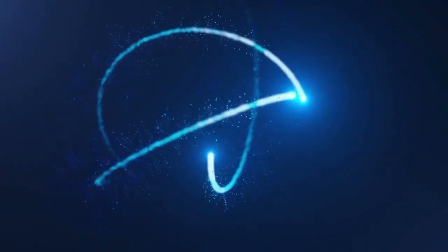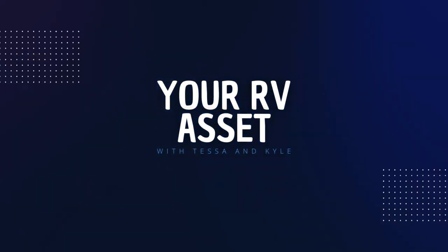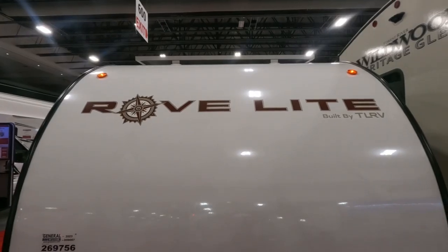What's up fellow RVers, this is Kyle here for Your RV Asset with Tess and Kyle. Today we're going to be taking a look at the Travelite RoveLite 14FL.